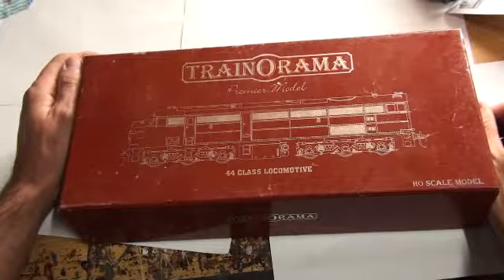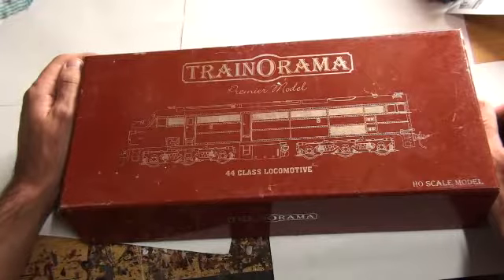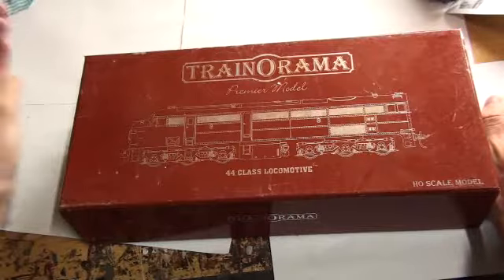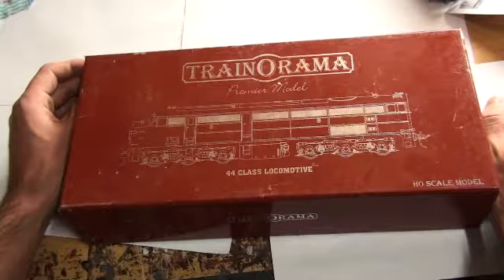Welcome back to another Dogger's Bend Model Railway review. Today we're looking at the Gen 1 Trainorama 44 class. The reason I call this a Gen 1 is because I believe there is some sort of production run of the updated 44s coming out. I could be wrong, but if they do I will probably get another one, just because I've always liked the 44s. I have a memory from when I was a kid of seeing these running past my back doorstep.